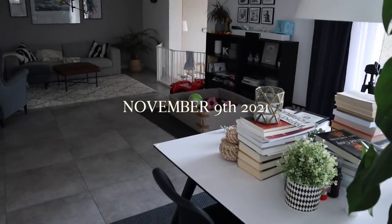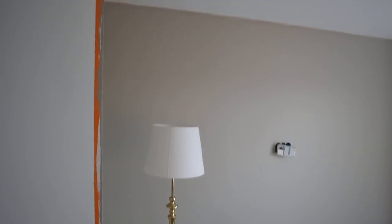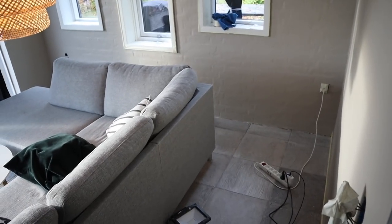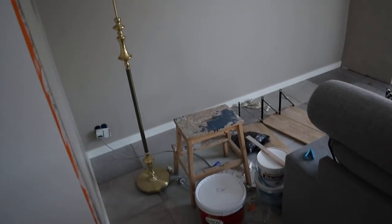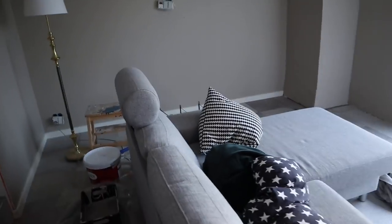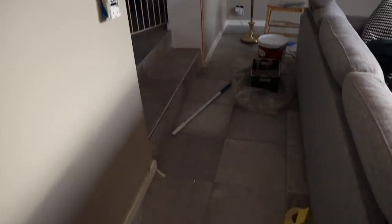Please excuse the slightly messy state of our living room right now. I've tried to clear away all the toys and stuff. So this is our TV lounge as it looks right now — kind of messy, but we're done painting down here. We've given it two coats of paint. What we wanted down here was to create a more warm and cozy atmosphere. Usually our TV is up on that wall and we have the couch over here, and the curtains give a nice soft vibe to the room.